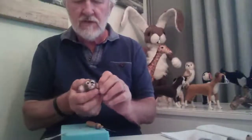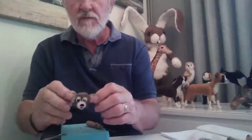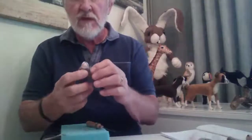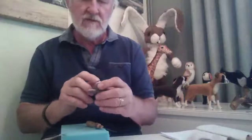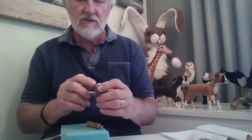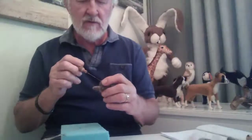So there's both ears in place, and the head's completed. I mean, you can fiddle around with it for ages, changing this and changing that, but basically I'm quite reasonably happy with that.